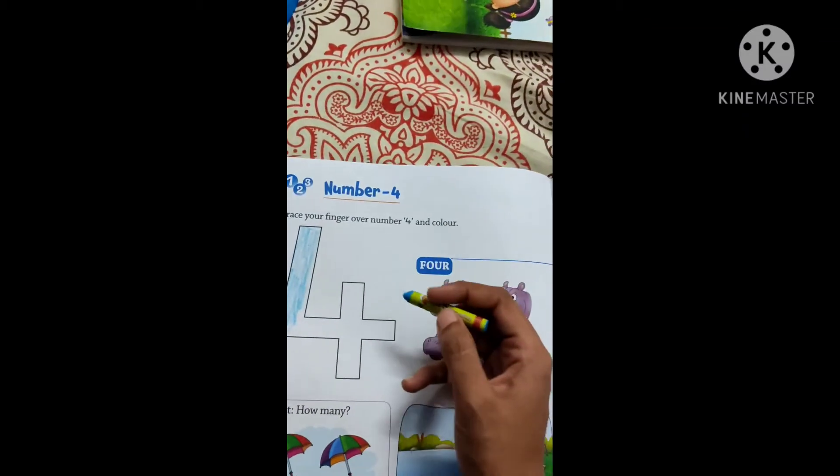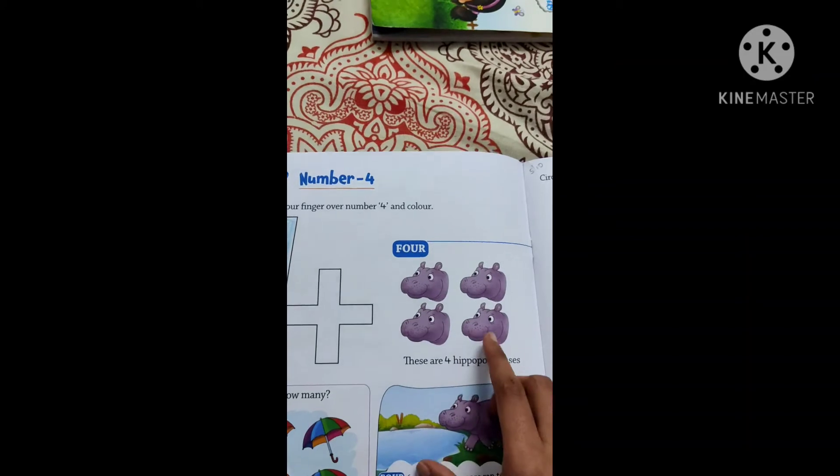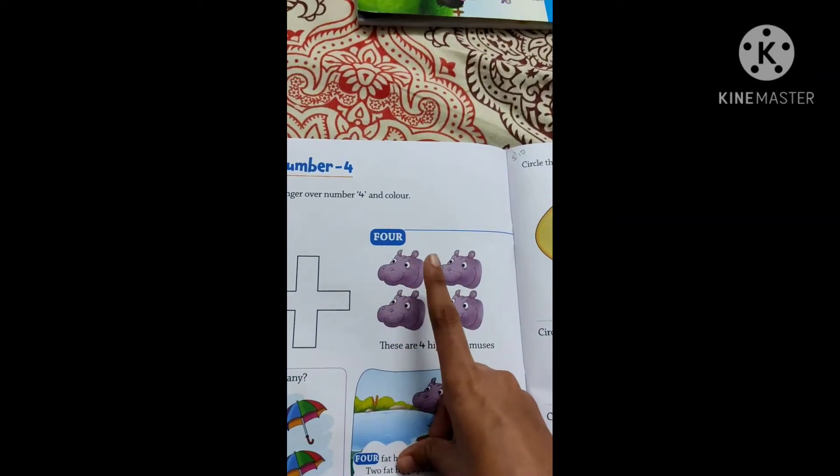So color this. You are supposed to color. Here are the hippopotamuses over here.